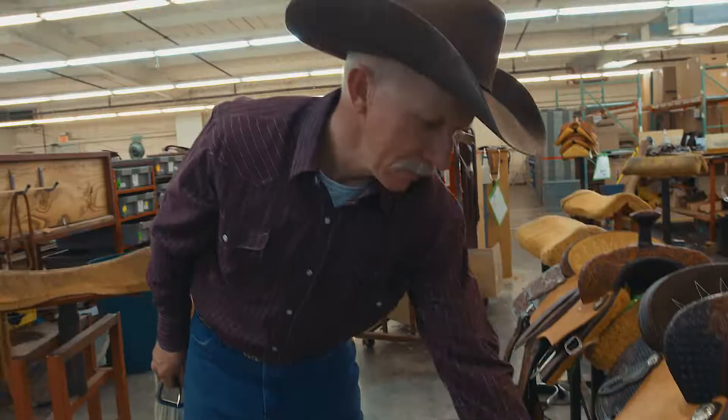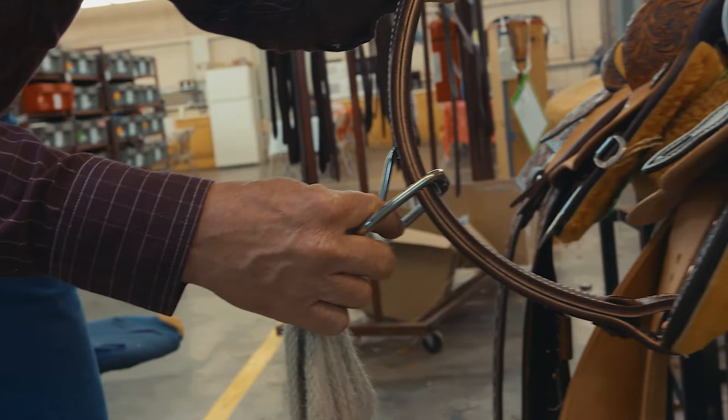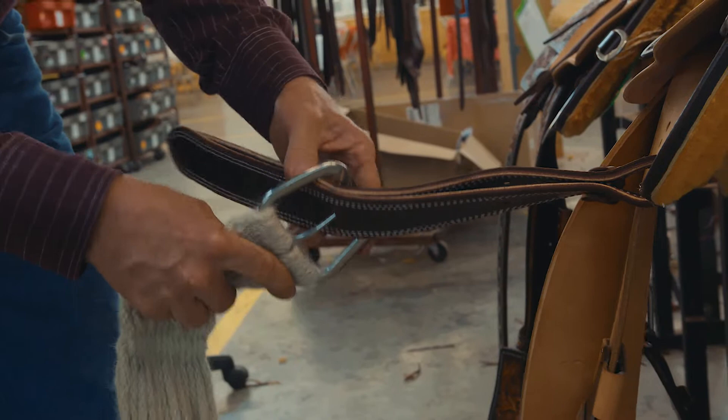To apply your cinch to the single wrap double ply billet, it's a little more simple and a little more logical. You just simply run it through both thicknesses, not one. You're always going to be aware of your holes, make sure it's not perished from sweat, make sure it's tied on well, and make sure these ends aren't wearing out.